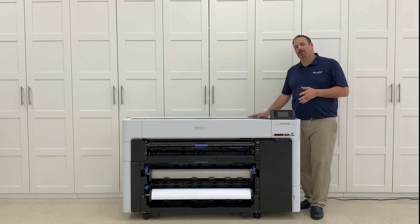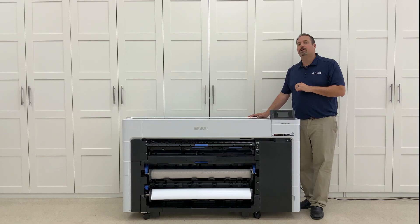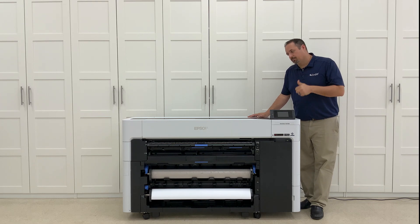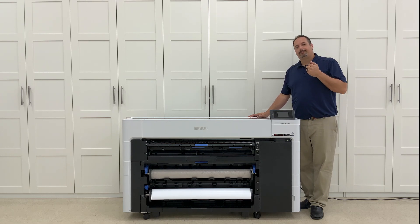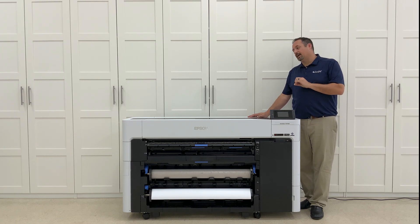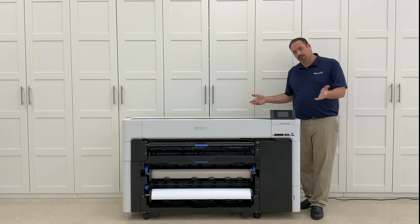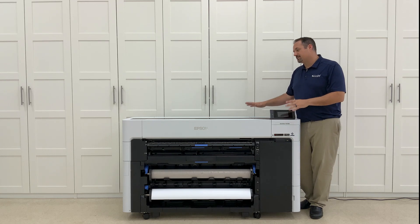I'm going to show you videos on what I've run through here so far. I've run polypropylenes, banner materials, films, canvas — you name it, I've pretty much put it through here. There's also a really cool poster board product where you don't have to print and stick to get it to a rigid substrate — you run the rigid substrate right through the printer, which is a cool feature. This printer can do poster board.